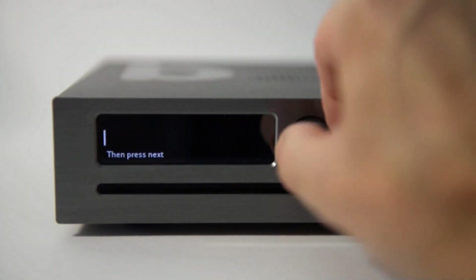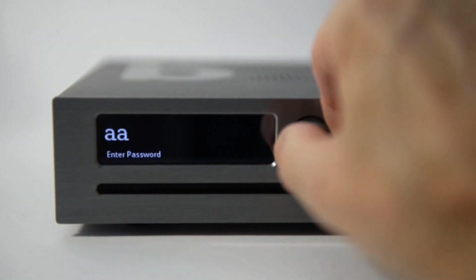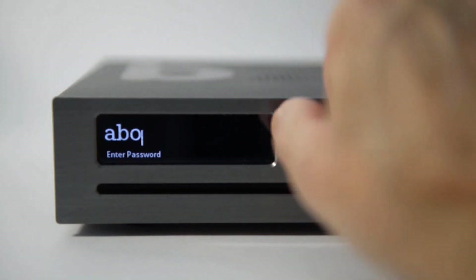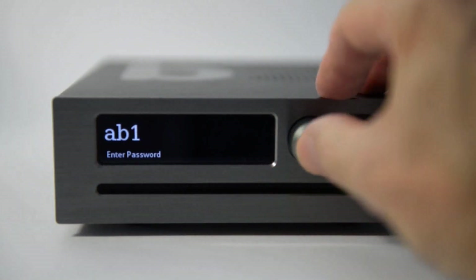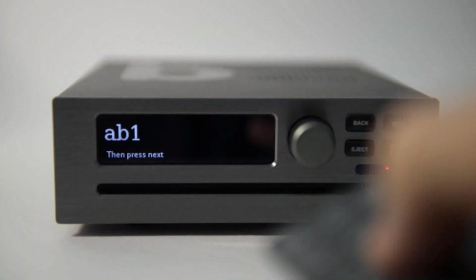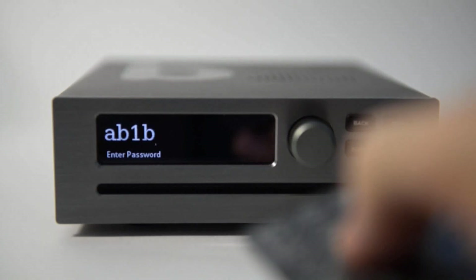You now need to enter the Wi-Fi password. On the front panel you turn the knob to see letters, then push to enter that letter. Press back to delete the last letter. On the remote control it's like texting, so press 2 once for A, twice for B and so on.